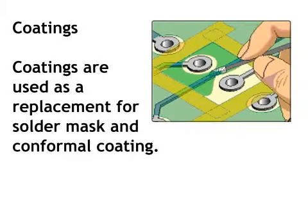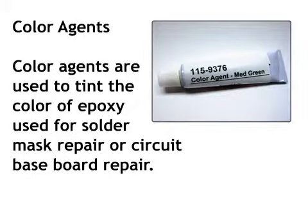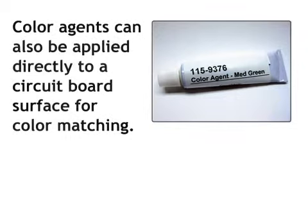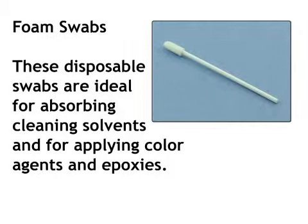Coatings. Coatings are used as a replacement for solder mask and conformal coating. Color agents. Color agents are used to tint the color of epoxy used for solder mask repair or circuit baseboard repair. Color agents can also be applied directly to a circuit board surface for color matching. Foam swabs. These disposable swabs are ideal for absorbing cleaning solvents and for applying color agents and epoxies.